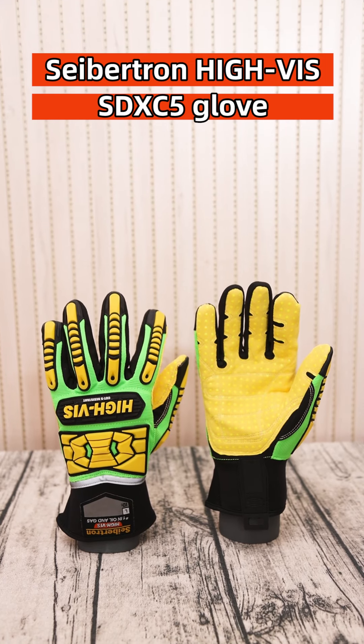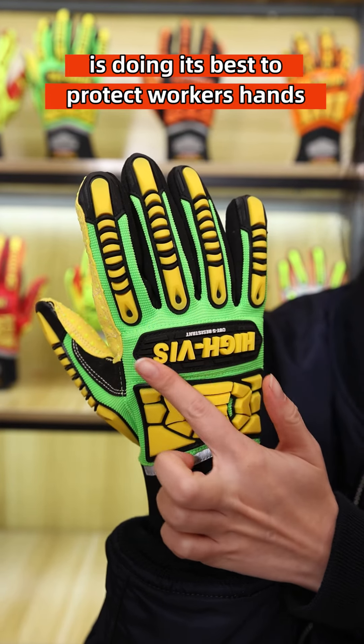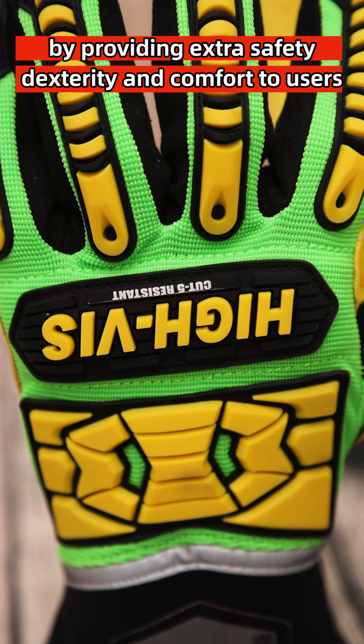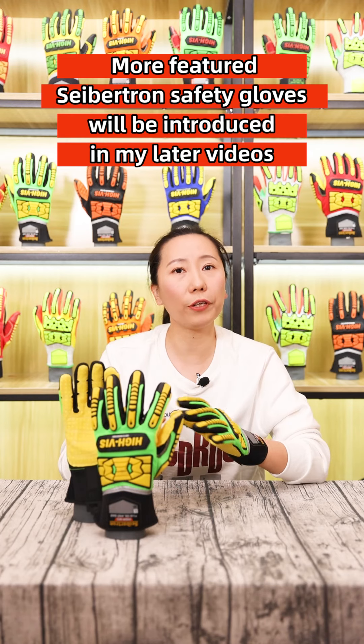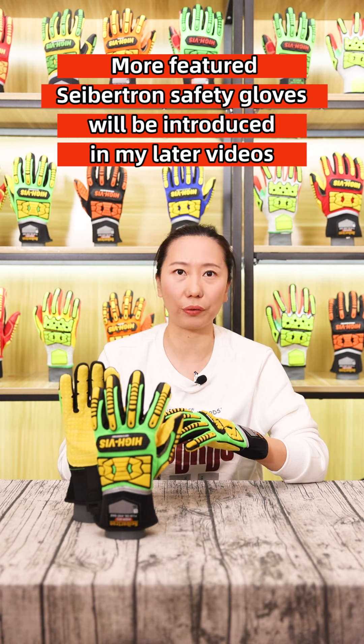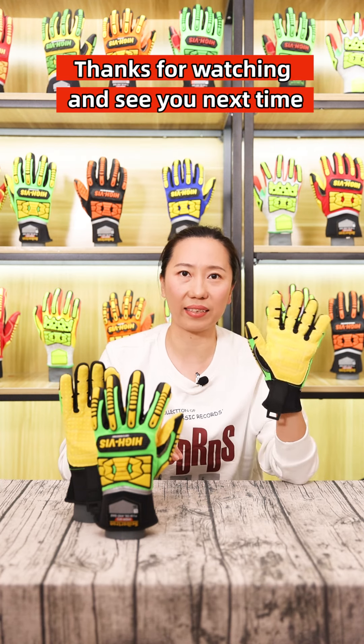The Saption SDXC 5 glove does its best to protect workers' hands by providing extra safety, dexterity, and comfort. More features of Saption's safety gloves will be introduced in the next video. Thanks for watching and see you next time.